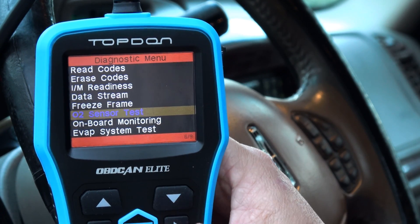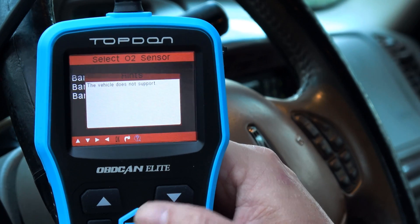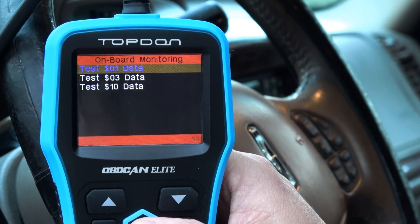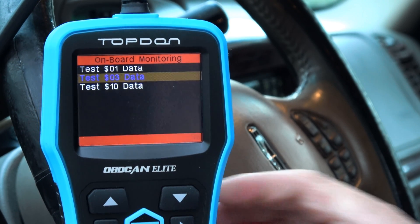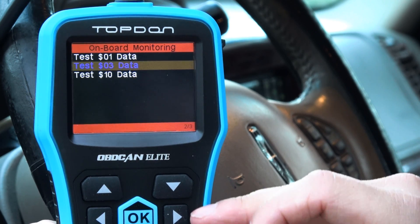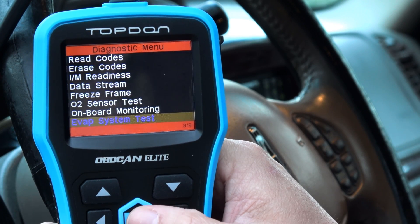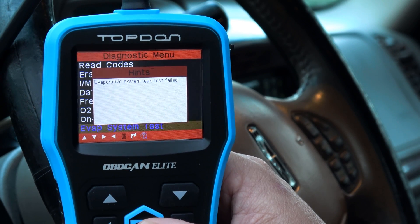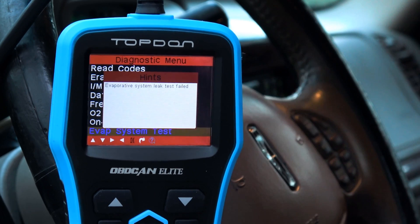Freeze frame. O2 sensor test — let's try that. Bank one — oh, this vehicle doesn't support that. Onboard monitoring — test values. Evap system test — if you overfill your tank — oh, leak test failed. Guess what that means: Grandpa has overfilled his gas tank a few too many times and probably got his evap canister full of fuel, ruining it with charcoal.